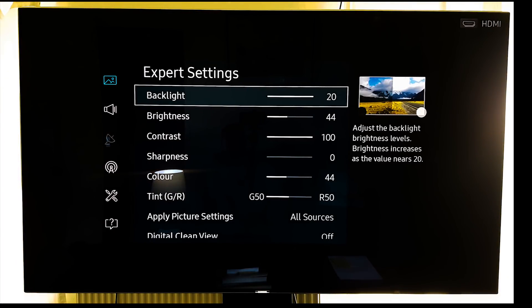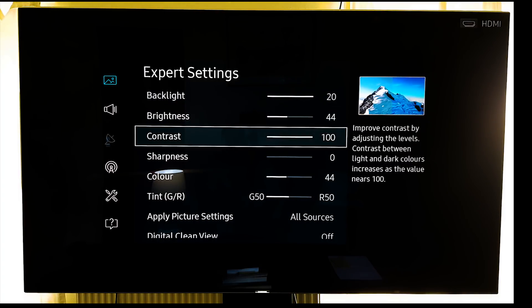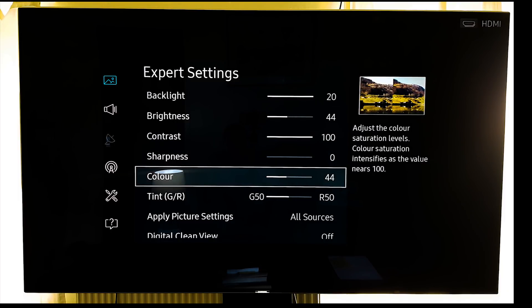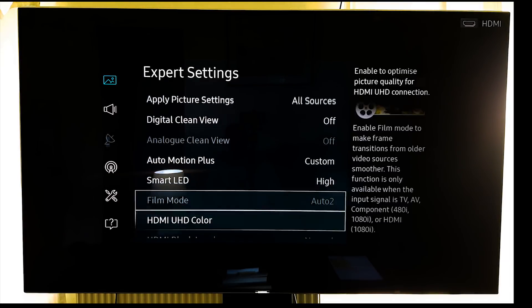I have the backlight at 20 all the time. If that's too bright for you, you can move that down to 12. Obviously you put it at 20 for HDR. Brightness at 44, contrast at 100, sharpness at zero, color at 44, tint green and red at 50-50. We apply that obviously to all sources.